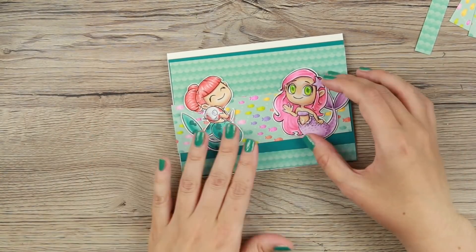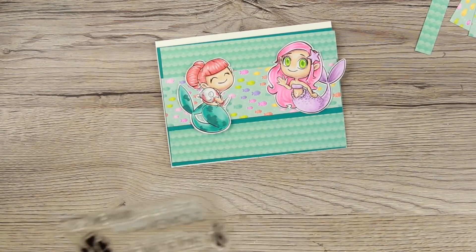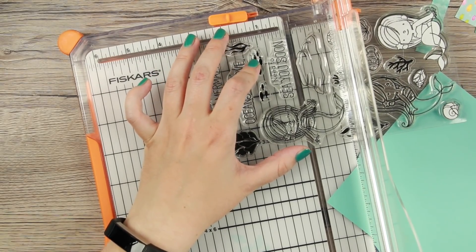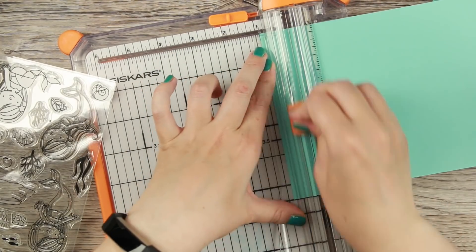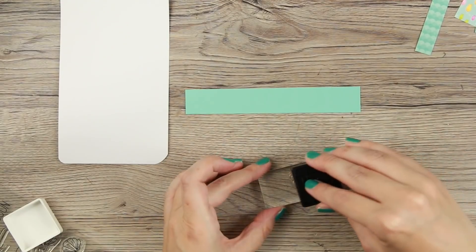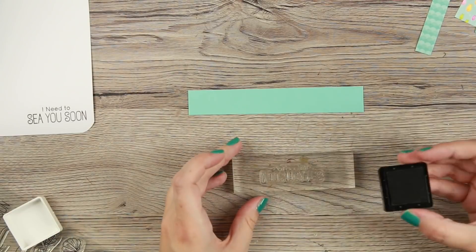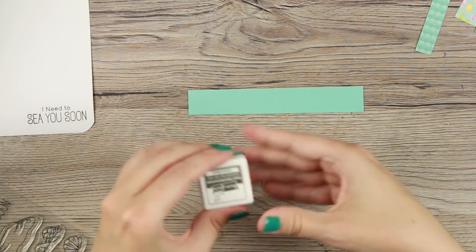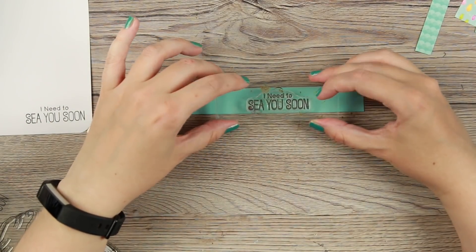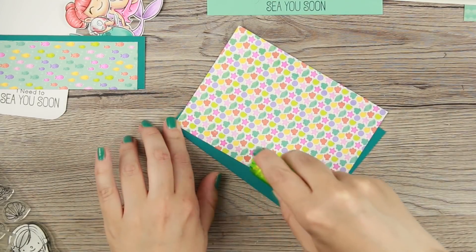I'm layering them together doing this striped layout, using a similar striped layout on all of my cards but with some different techniques. I'm using the sentiments from the MFT Mermazing stamp set because they are super awesome. I'm using some Lawn Fawn ink because I wanted something not black and not light grey — the Stormy Cloud dye ink was perfect for that.